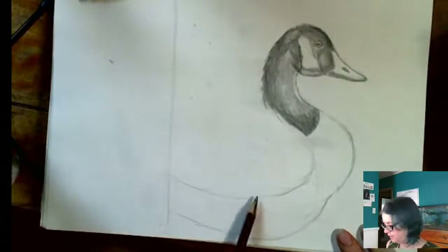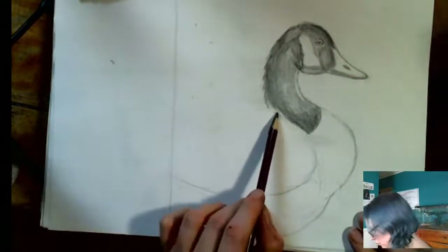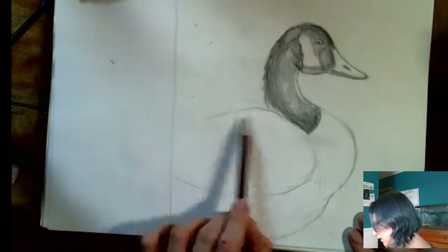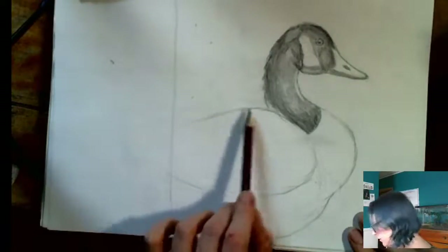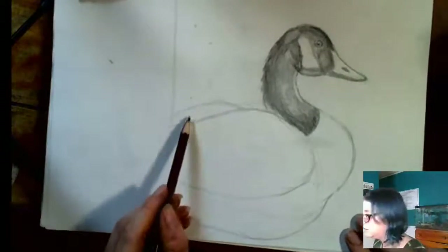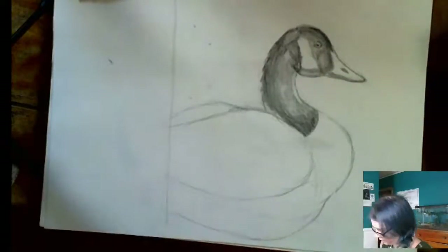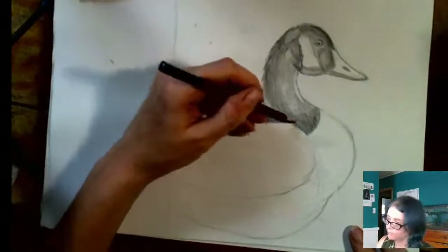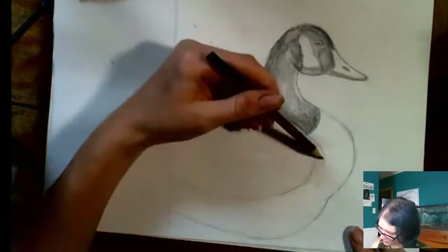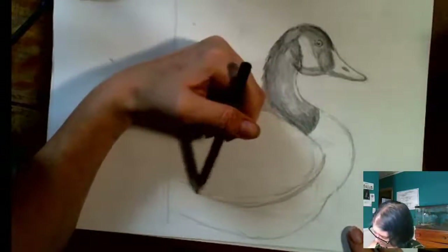I'm going to start by separating this wing out into good shapes. I think I got my line a little too high here, so I'm going to lower that line a little bit. He's got this second wing coming up over here, and this goes a little bit more to a point like this, and then whoosh down to the side.